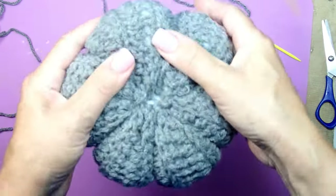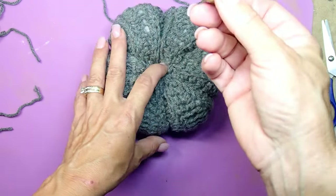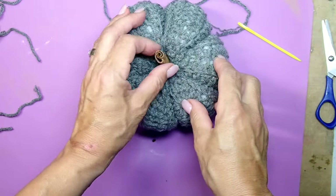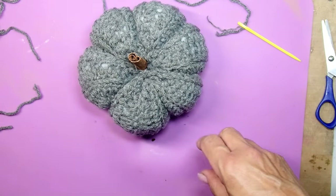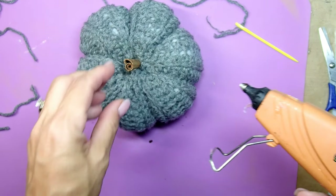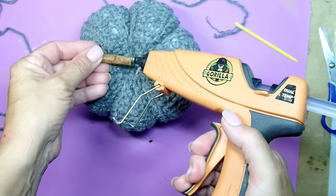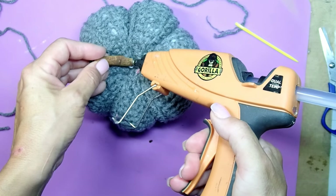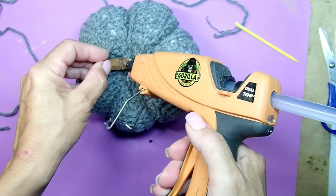I've seen people create pumpkins without those lines but I think it really does look nice with them. For this particular one I am going to use a cinnamon stick for the stem — I had it in my pantry. Just glue it to that little hole you left on top and squeeze that cinnamon stick in there.